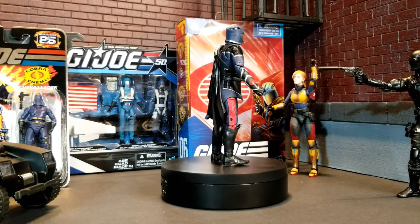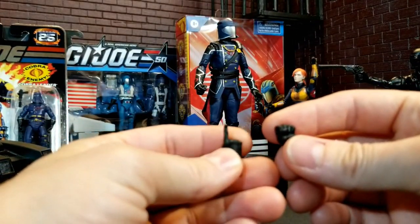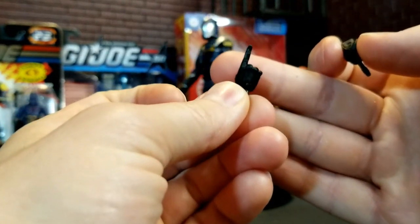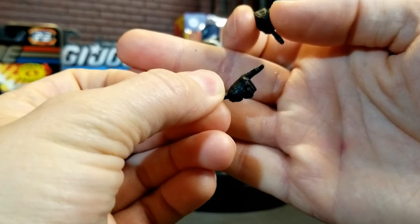Let's crack him open and take a look. We've got him out of the package while he spins around. I'm going to show you some of the accessories. You get an extra set of hands. I like that commanding finger they gave him with the pointer finger.